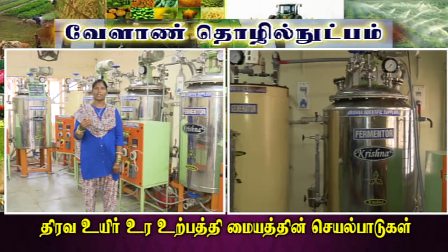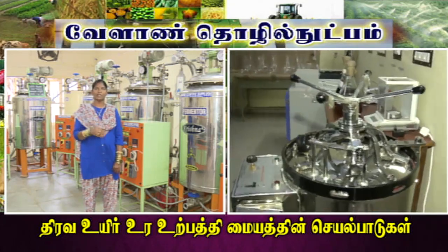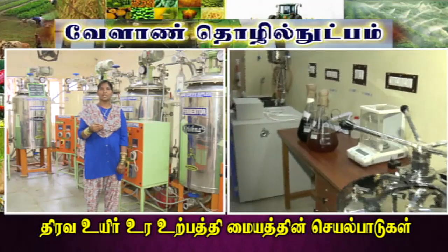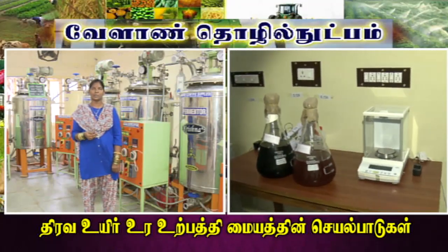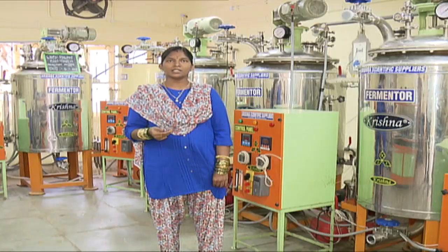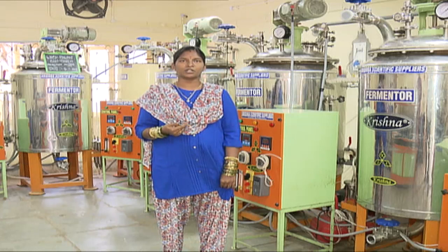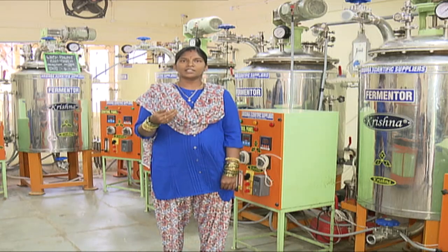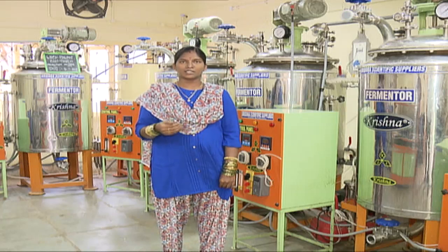Now 5 different strains are collected. In the lab, there is a strain to grow. For Azospirillum, we use nitrogen-free bromothymol medium. ISO-BM is used, as well as Picos medium. Using this medium, production of 5 different strains of bio-fertilizer can be done.